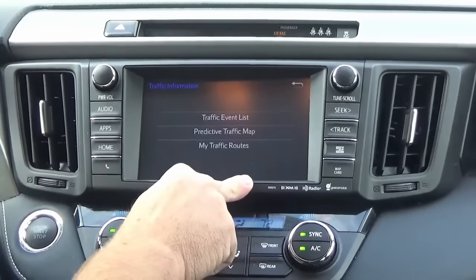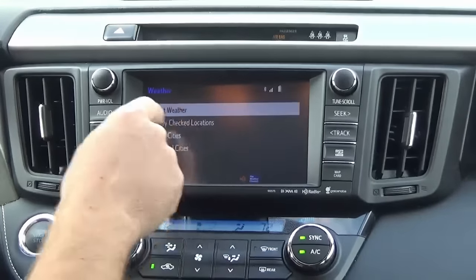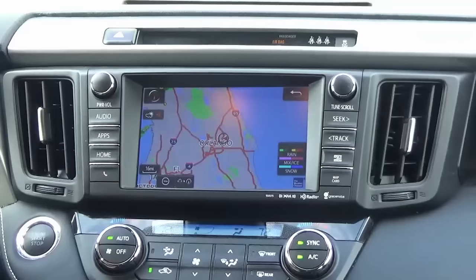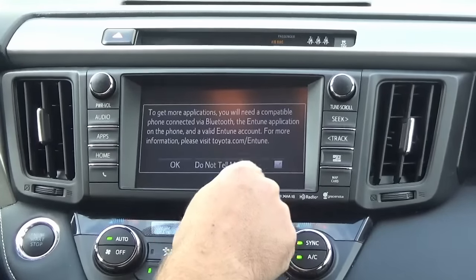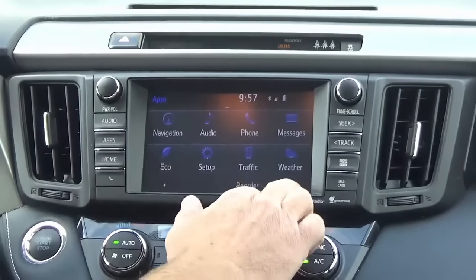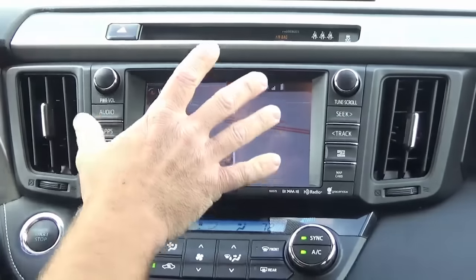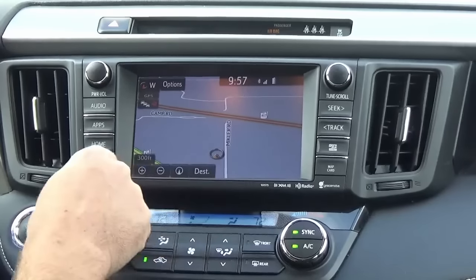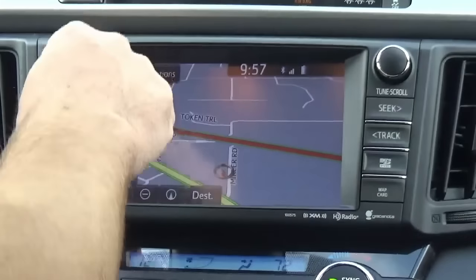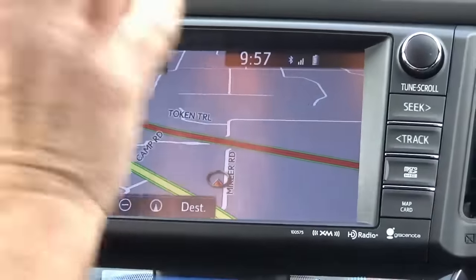Within the Apps button you have navigation, audio, phone, messages, HD traffic, and weather. HD traffic is a really cool feature — it shows you where there's congestion and accidents and will reroute you accordingly. Weather tells you your current conditions and forecast. There's even maps, which is pretty cool. Download the Intune app on your phone, marry it with the radio, and you can get other apps as well.